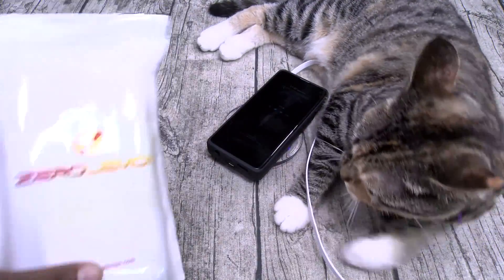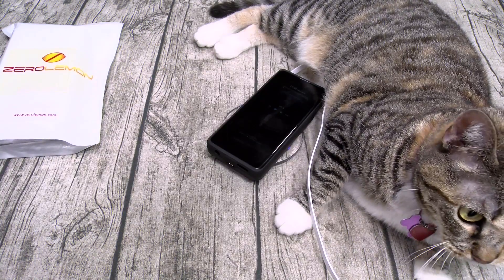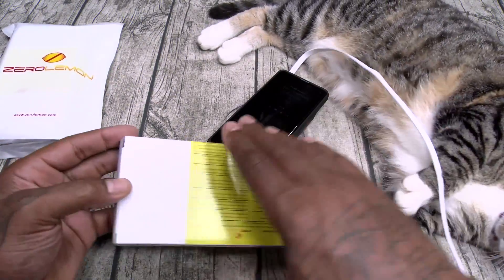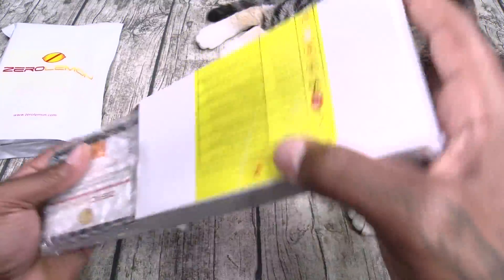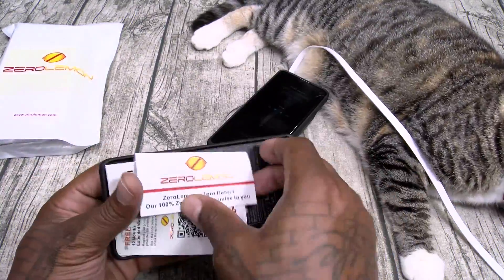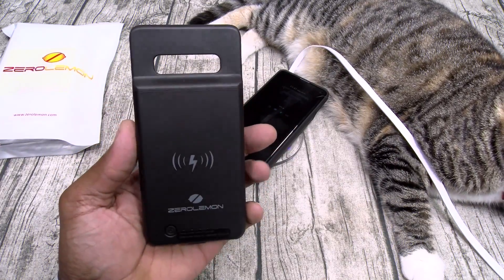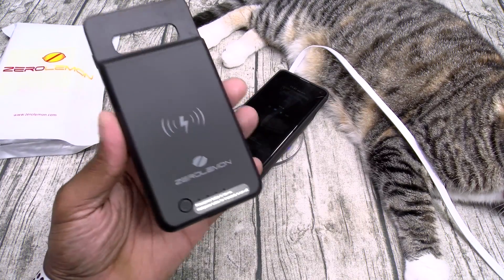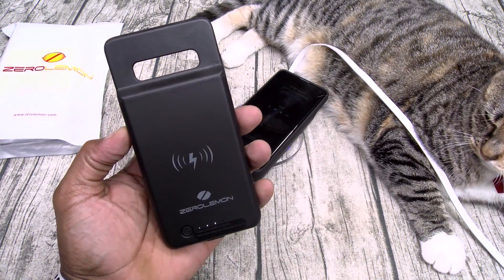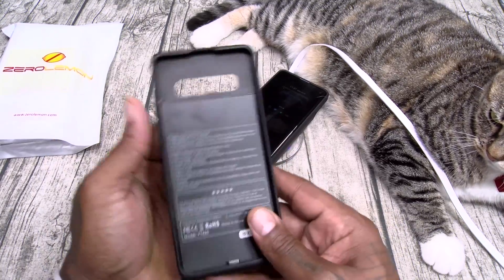Now let's take a look at the Galaxy S10 Plus version — 40 bucks on this one too. Same exact presentation. Here's your Galaxy S10 Plus version, 5,000 milliamps, 40 bucks. One tap — comes with 75% battery pre-installed. Little Zero Lemon brand on it. This is a matte finish so you're not going to get any fingerprints on this one.